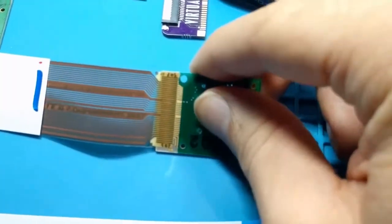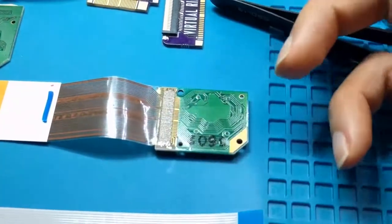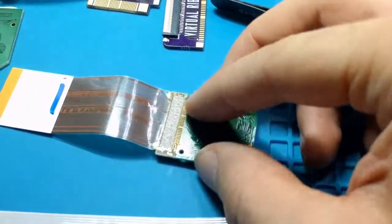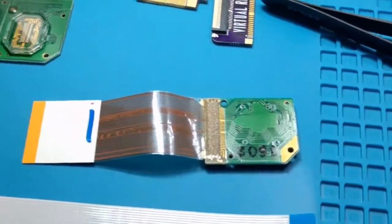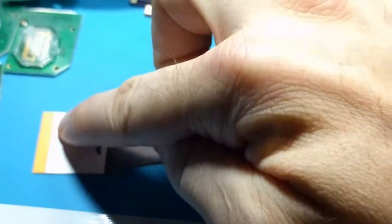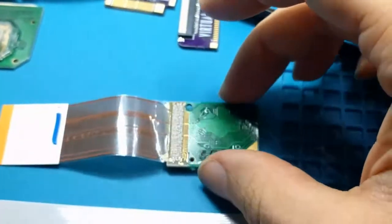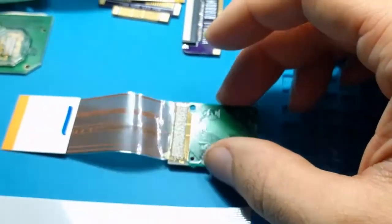Any upgrade or repair that you're going to do is going to require soldering because there's simply no connector there. And they don't actually make connectors for this pitch and size of the pins that are here, which is another annoyance. It would have been much nicer if they had kept the length the same on both ends instead of shrinking it down.